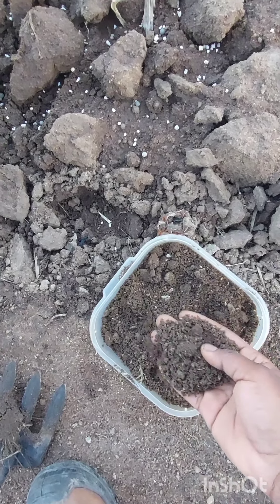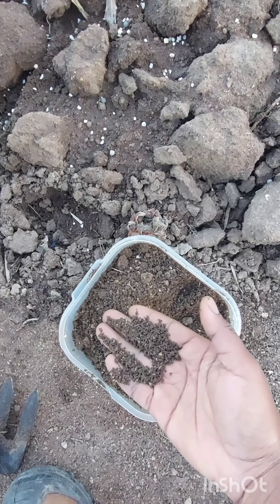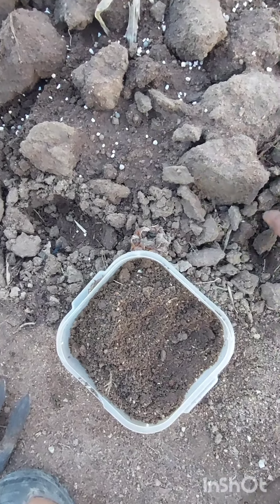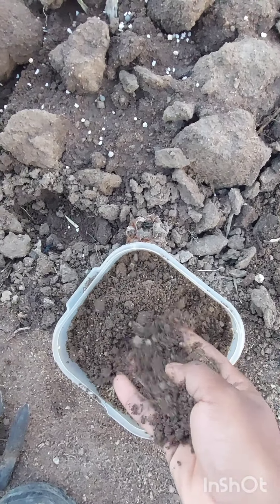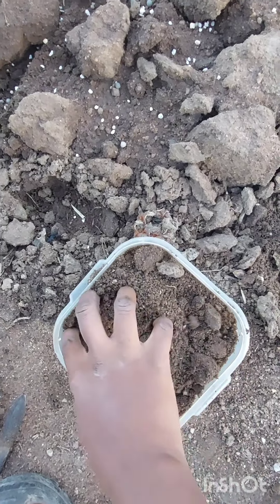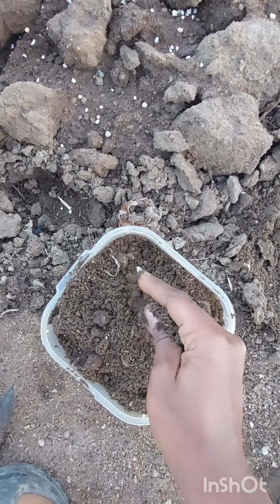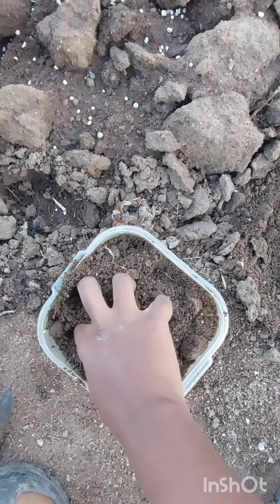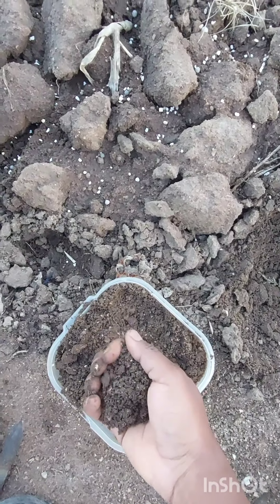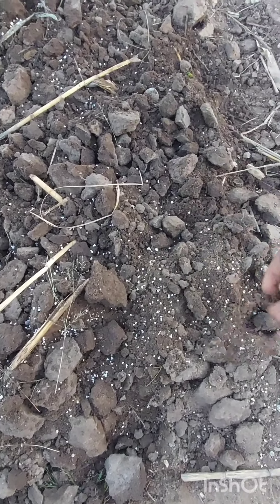If you can still see or spot a carrot seed in your soil, make sure that you add a little bit more soil until you can hardly spot the seed. This will also increase the chances of dispersing the carrot seed. Note that carrot seeds are very tiny and can be easily blown by wind or moved by water.